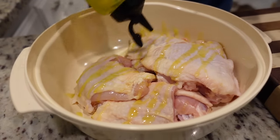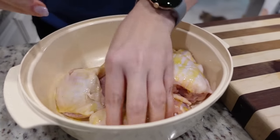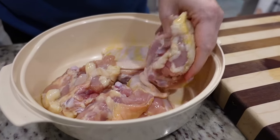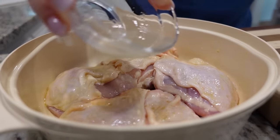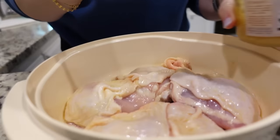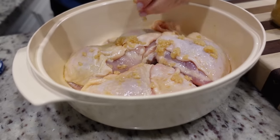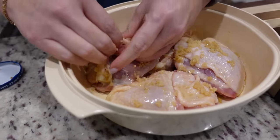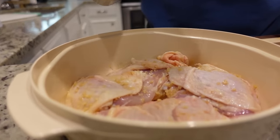First things first, let's coat these in some olive oil. I'm just going to massage this in and flip them over to make sure they all get coated so our seasonings will stay on there. I've got some lemon juice here, about a tablespoon — that's going to brighten it up just a little bit. I'm going to put some garlic on there and rub it in, and I might pick up the skin and rub it underneath too.